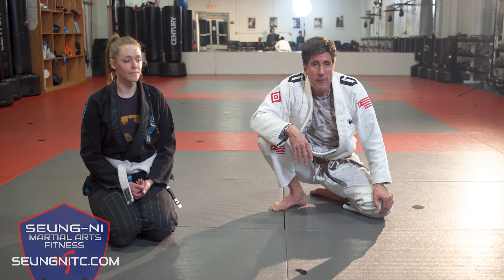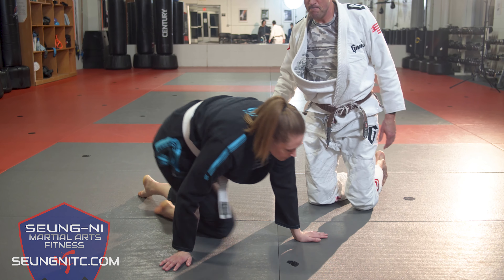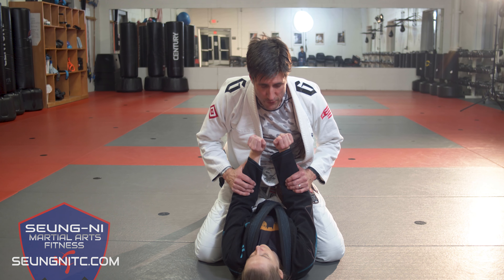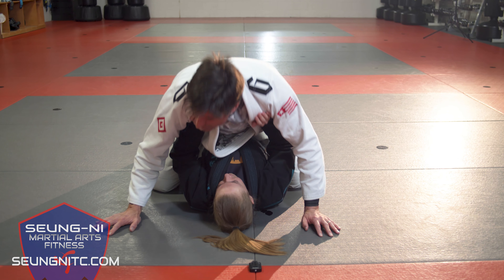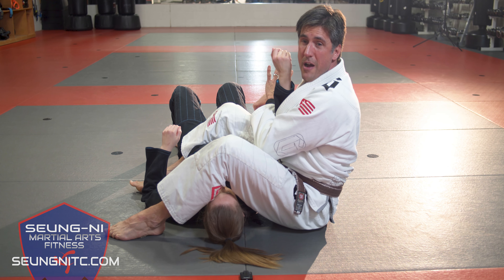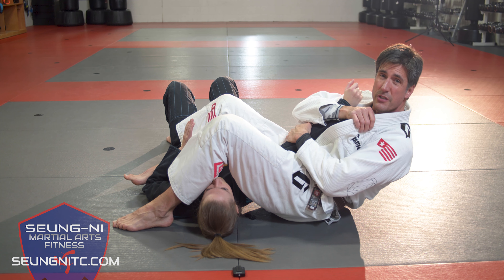We're gonna be working on a classic straight armbar from the mount. My partner's gonna be down on her back. We set this up traditionally because I want my partner to extend those arms up. If I'm in a regular position I can actually lay down, because people like to breathe, and as they push up to try to get air, she's gonna push me up. From here I'm gonna make a base on her torso, then step around the head. I like to put that hand down when working with a partner so we don't drop away — sitting tight, controlling the arm, that foot's gotta be nice and snug on the floor.